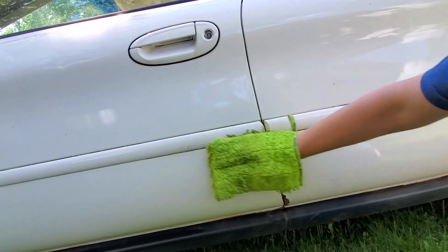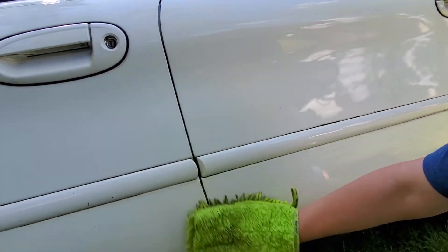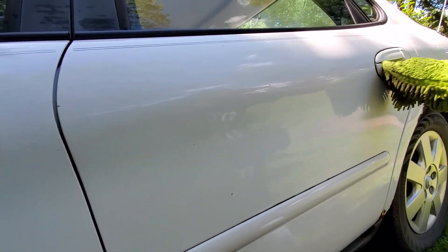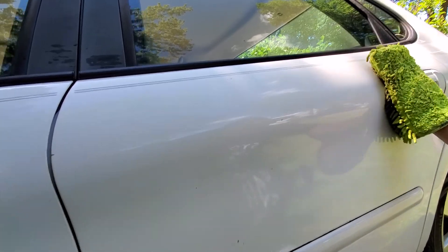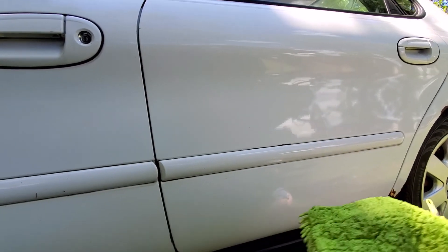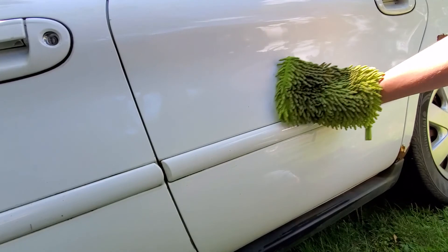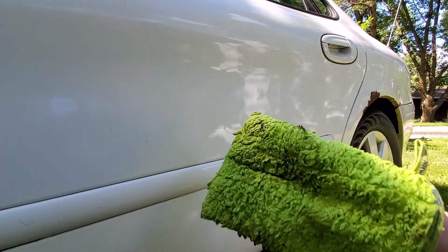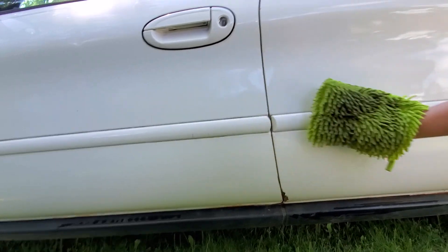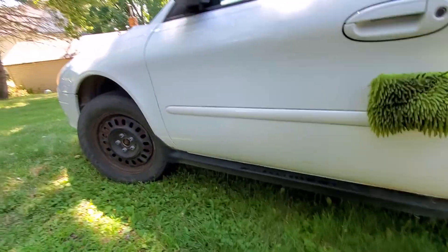I'm not super great at holding this and recording, so I'm hoping I'm getting what I'm doing — I'm not looking at the video, I'm just holding it. Using this in the other hand, I can flip this over to this side and see if I can get in there a little by pushing my finger out. I got in there pretty good — that worked actually quite well.